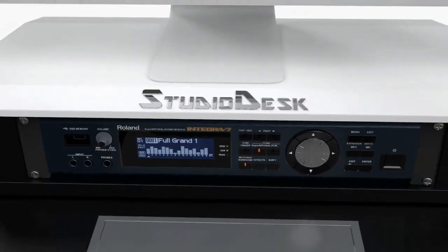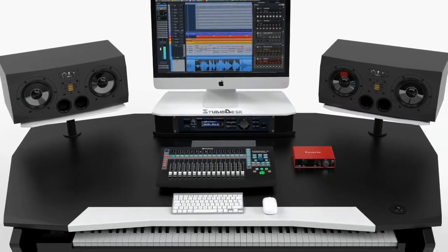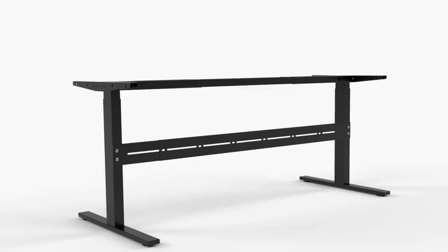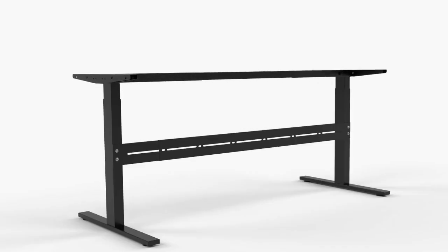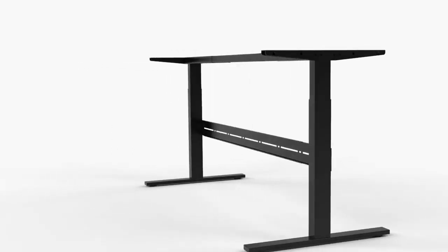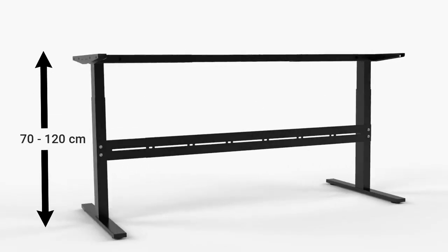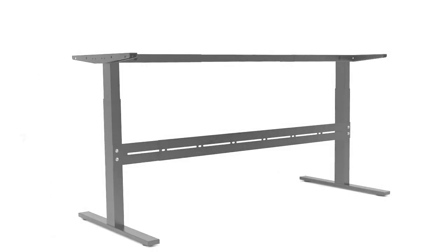Orbit's patent-pending modular concept allows you to design your workspace as your needs require. The workstation leans on a professional-grade motorized platform designed to lift up to 200 kilograms of gear with ease, from 70 to 120 centimeters in height.